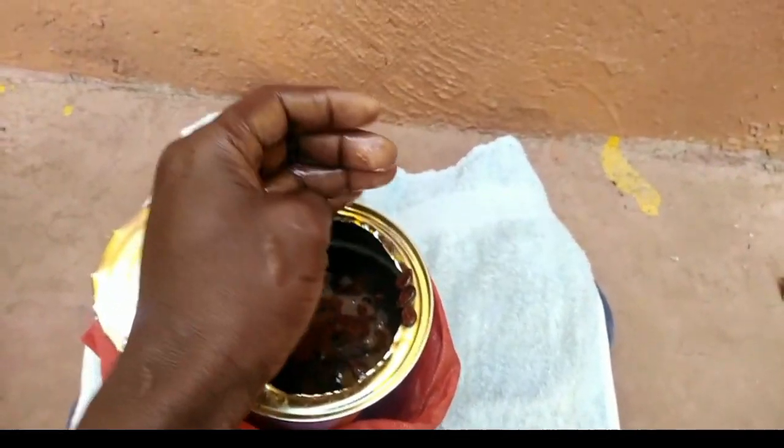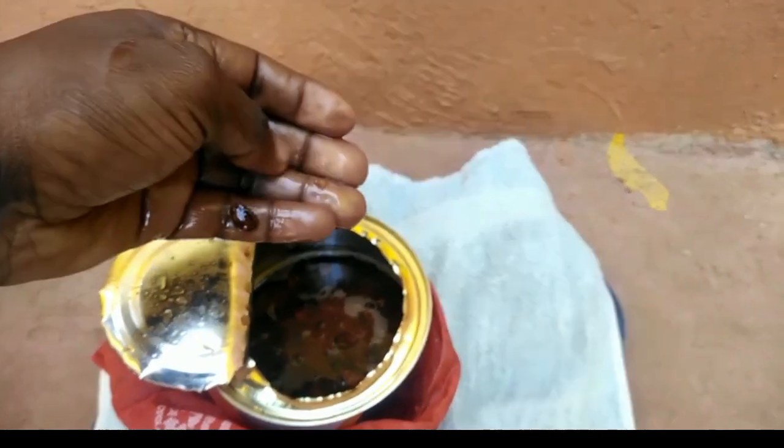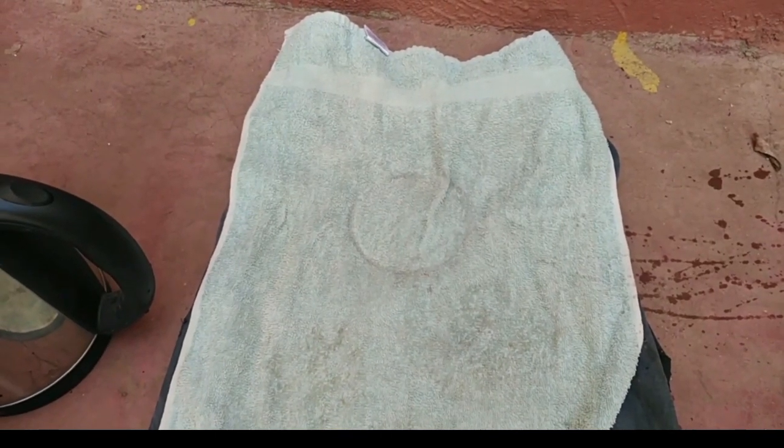Now I want to cover them with a wet towel for the next 24 hours, so that by the time I'm planting them, they will germinate. This is the towel I'm going to use to cover the seeds with.